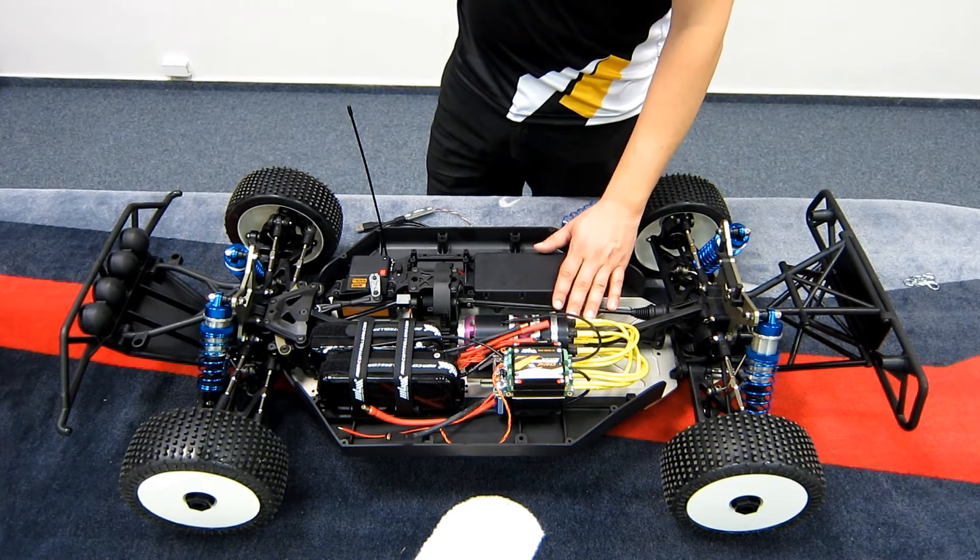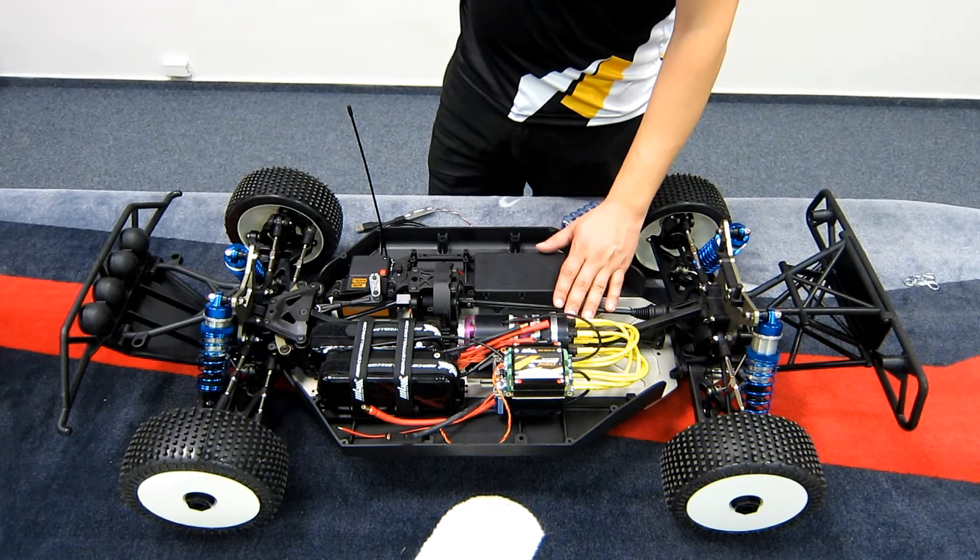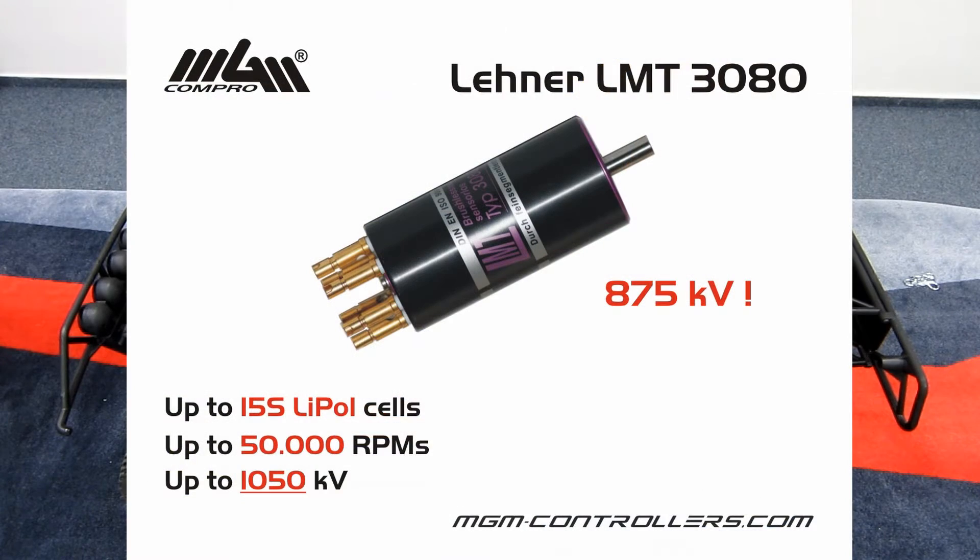Then here's the motor. The Losi 5T in MGM Compro Retour Edition includes the Landon Motor, the most powerful type 3080 with six windings.